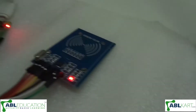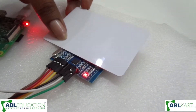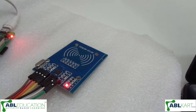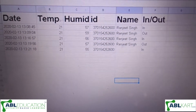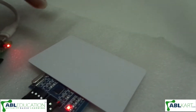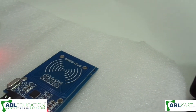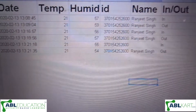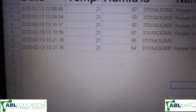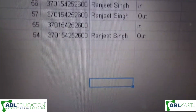Now I will show you the working of this project. As I scan this card, you can see we get data in our Google Drive. I can place the card on our RFID card reader again and get the out data — humidity, temperature, and the timing of the person entering and going out.